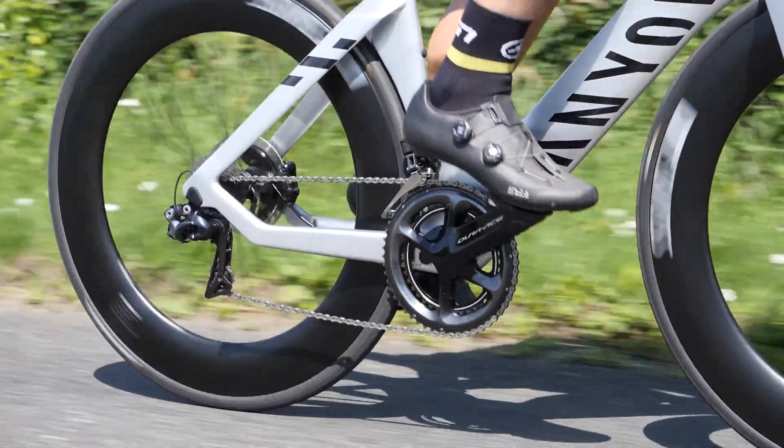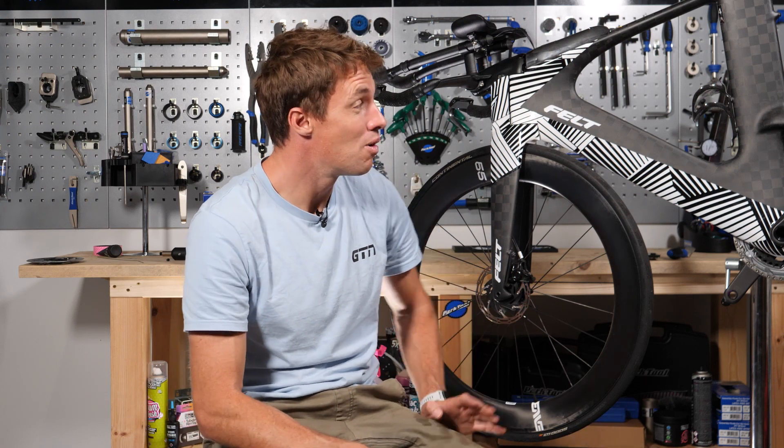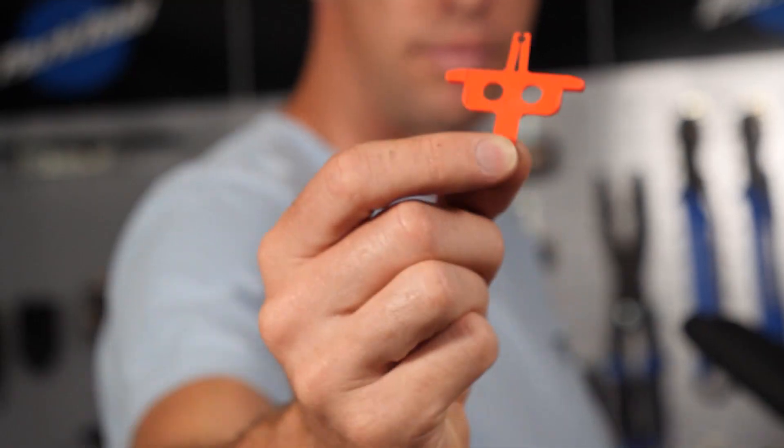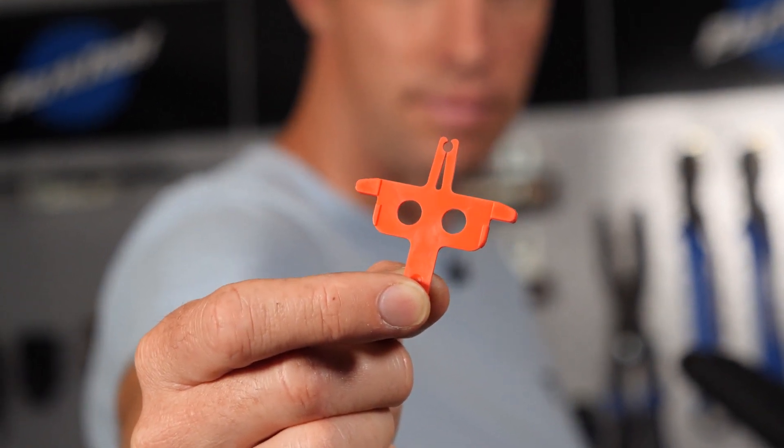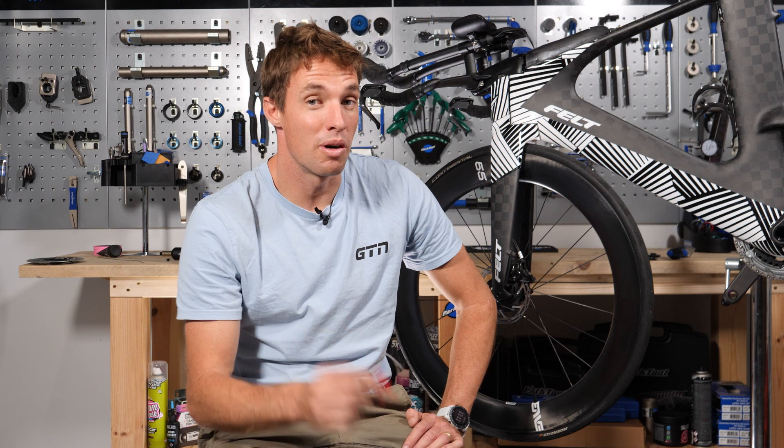If you're traveling by car to your race, there's not too much to think about, but you'll probably need to remove one or both of your wheels to fit your bike in the car. When you do, you'll definitely need disc brake spacers. They're little pieces of plastic — you could use cardboard or something else to stick in that disc brake, but these are three pounds for five of them on Amazon, so just get some. You don't want your disc brake squeezing shut and causing you a whole lot of hassle when you get to the other end.